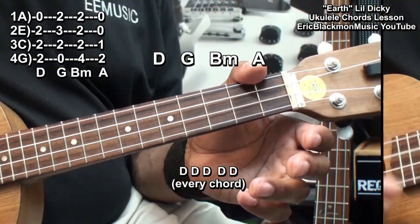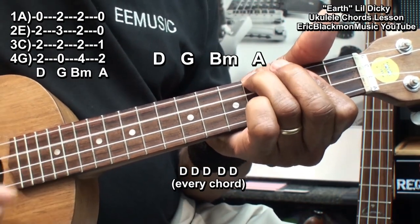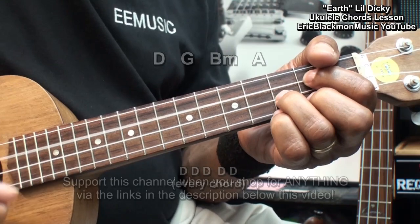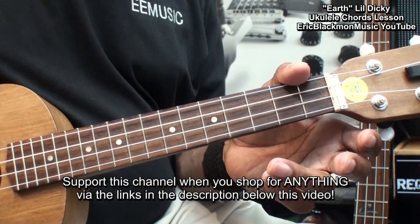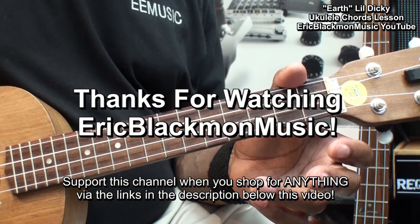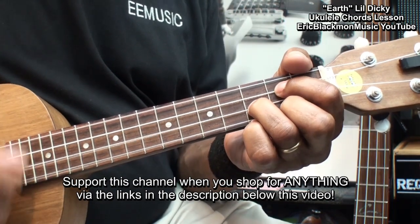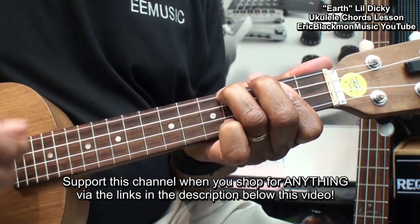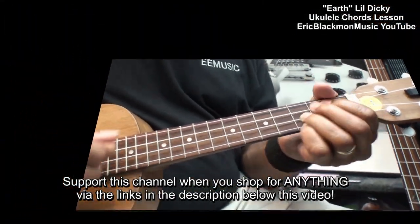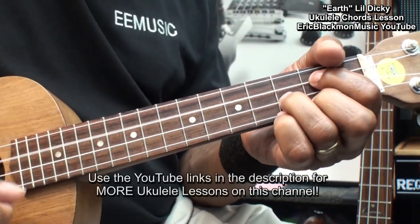It's really easy. So there's an easy way that you can play Earth by Lil Dicky on ukulele. Thanks for stopping by, and have a great day.